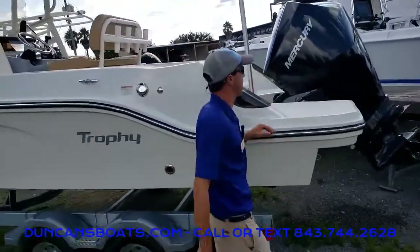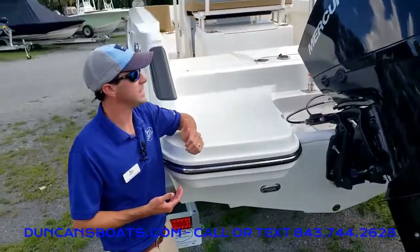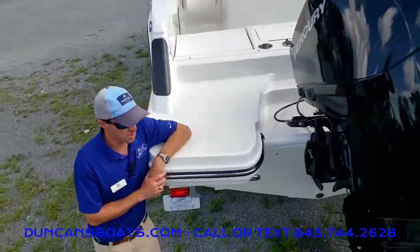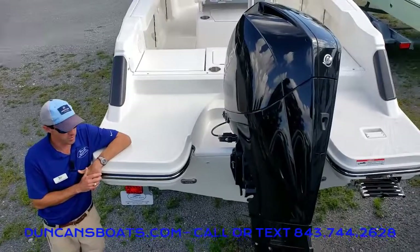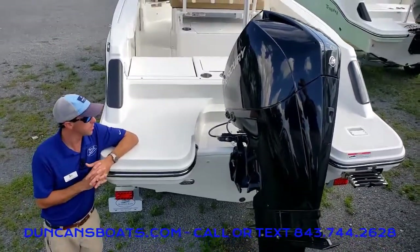Taking a look at the power plant back here — this has the upgraded Mercury V6, just a great strong engine for this boat. Powerful yet really, really quiet.